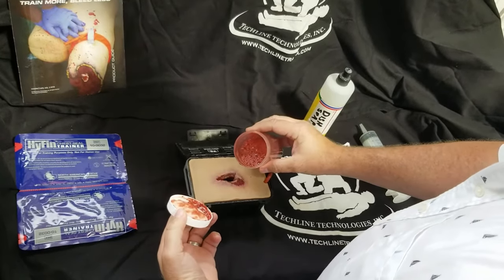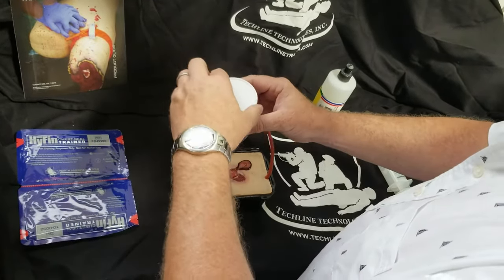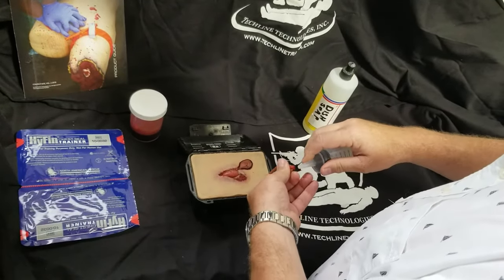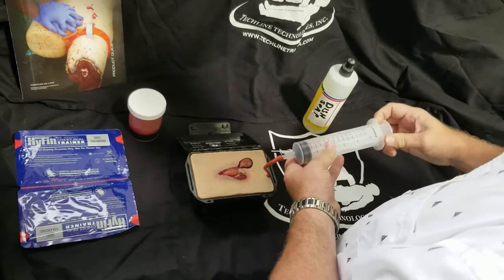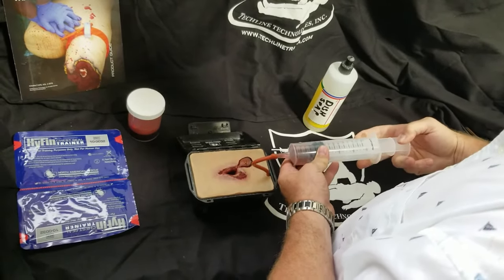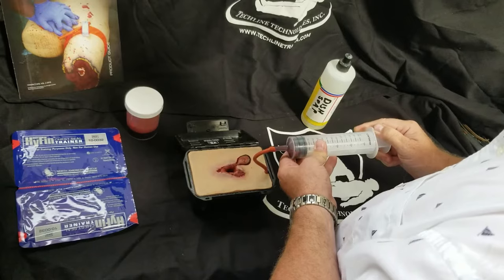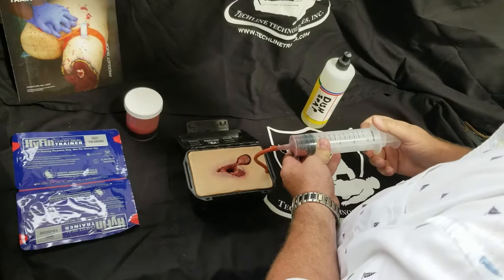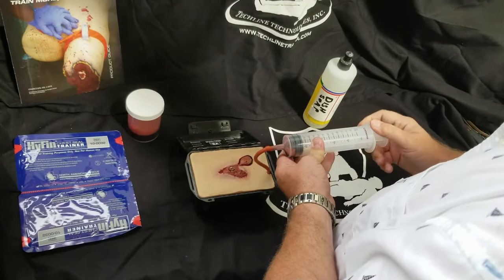Fill the wound channel with the blood simulant, then take a syringe and fit it onto the end of the blood line. You can draw fluid into the syringe, giving it the effect of a sucking chest wound.